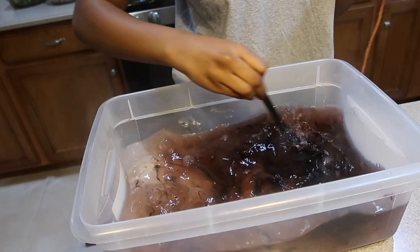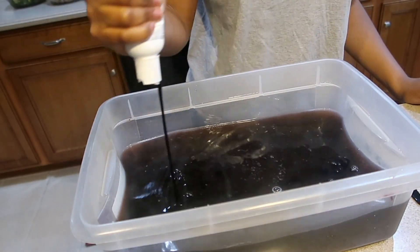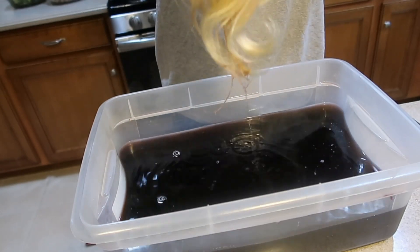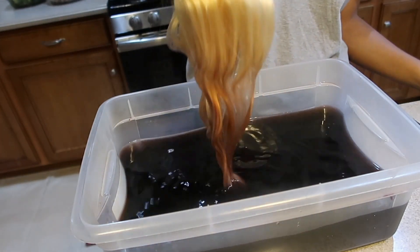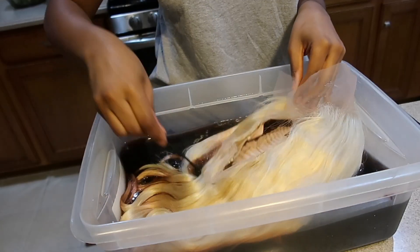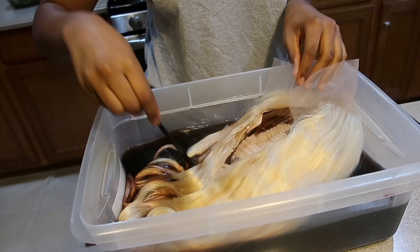The whole aim was for me to dye this wig brown, but because of how much water I used the wig did not come out brown. But that's okay though because it still looked pretty cute. Now I'm just dipping the wig in to see how it comes out and check if it's the right color I want. We're gonna submerge the wig in the water.